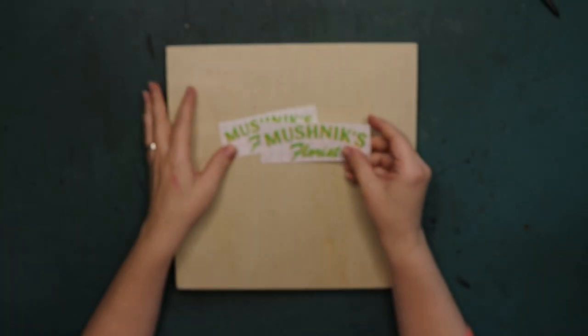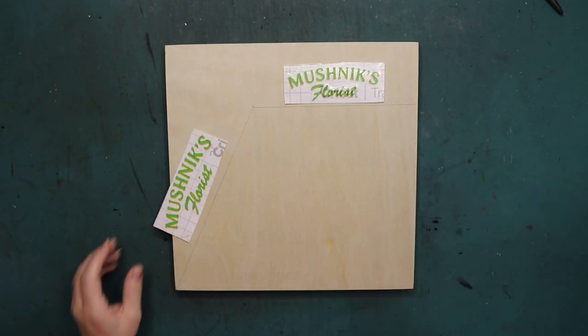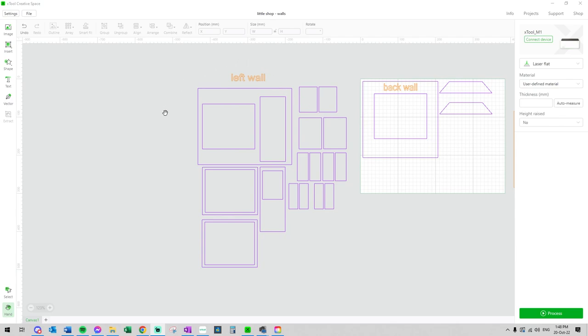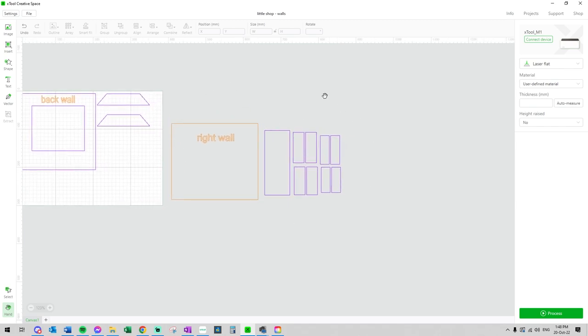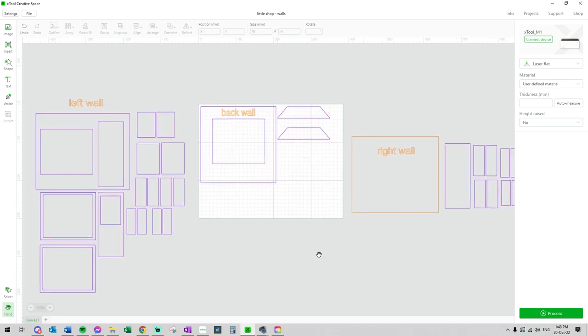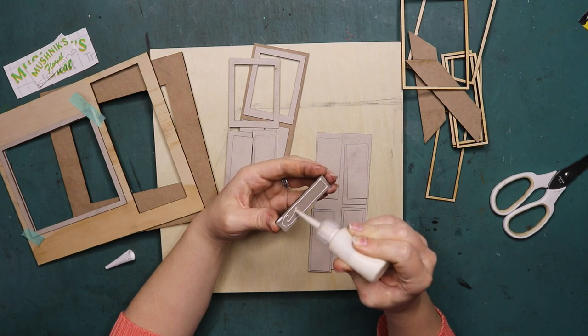You can also make this on the Cricut. This is removable vinyl — I did not have these colors in permanent vinyl, so that's why I used removable vinyl. Anyway, this is me creating all the walls, windows, and frames that I need to make this miniature. I recently got given a laser machine by Xtool, and it has been a lifesaver. I am using this machine to make all these parts for the miniature.